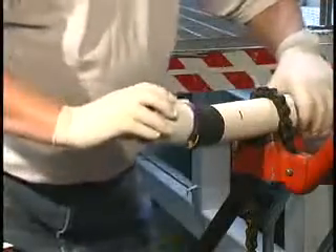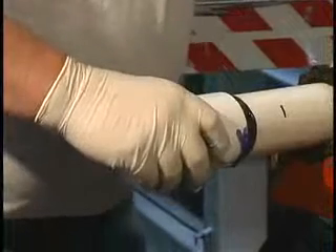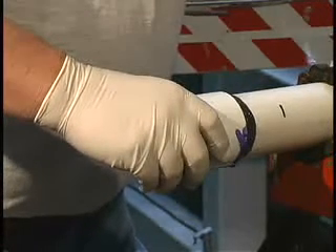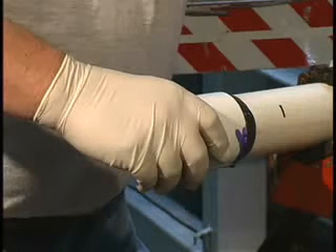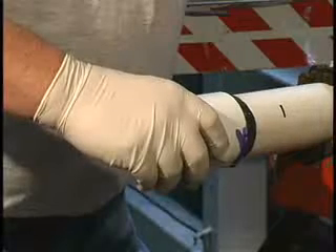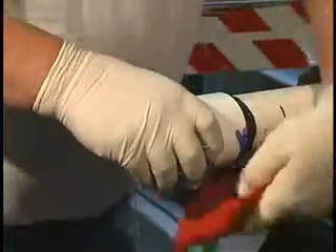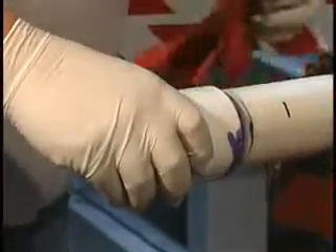Working quickly, assemble the pipe and fitting while the cement is still wet. If not completely wet, re-coat parts before assembly. Twist 1/8 to 1/4 turn until reaching pipe stop. Do not continue to rotate after the pipe has reached the socket bottom. Hold the joint together for a minimum of 30 seconds or more depending on the temperature. This will eliminate movement or joint push out. Then wipe off the excess cement, including the ring or bead around the socket entrance. This will help the joint to cure faster.